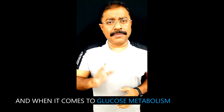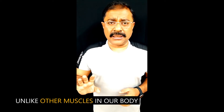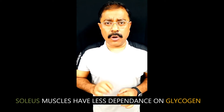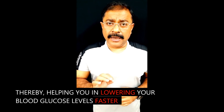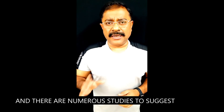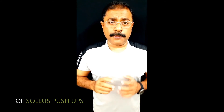When it comes to glucose metabolism, the best thing about the soleus muscle is that it takes energy directly from the bloodstream. Unlike other muscles in our body where glycogen is the predominant carbohydrate used as fuel, soleus muscles have less dependence on glycogen and use either fat or glucose for energy. This means it consumes sugar from your blood easily, helping to lower blood glucose levels faster. Numerous studies suggest you can lower blood glucose levels by 50% with a single good session of 20–30 minutes of soleus push-ups.